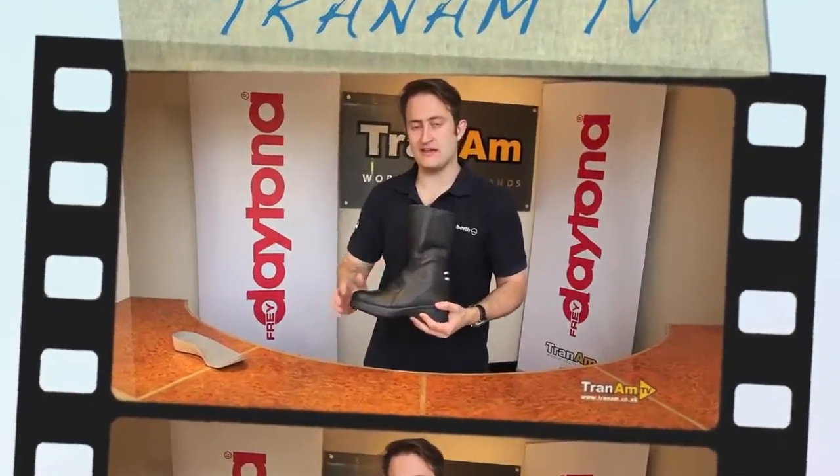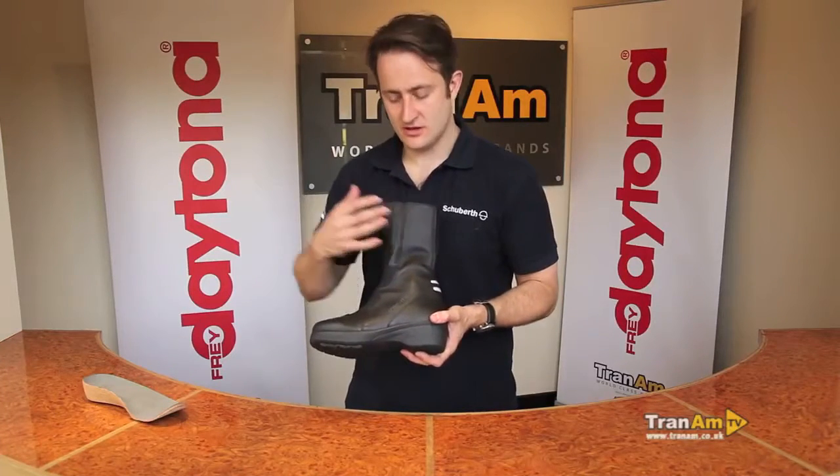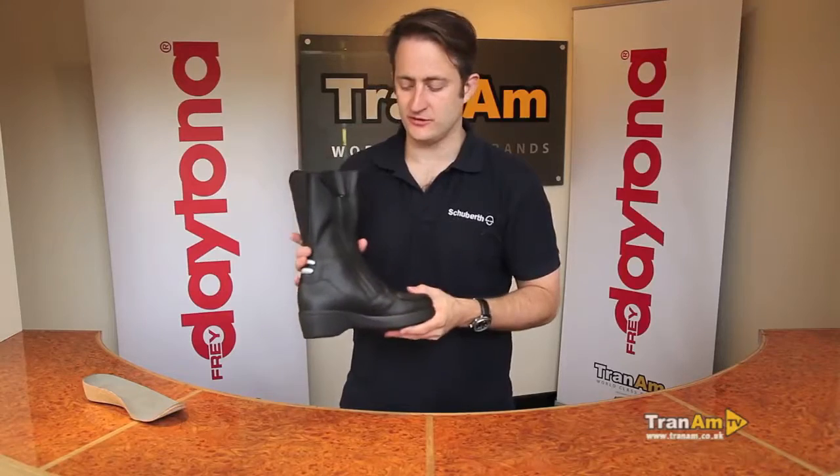As with all Daytonas, you've got 100% made in Germany boots, with full leather construction on the whole of the exterior of the boot — around the sides, the inside, and through the back.